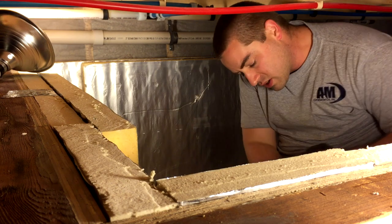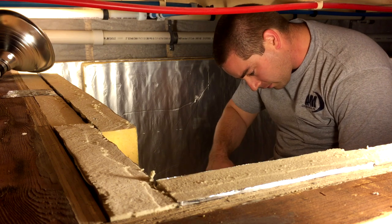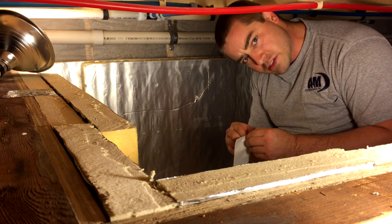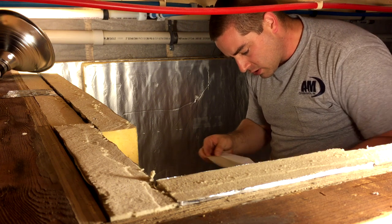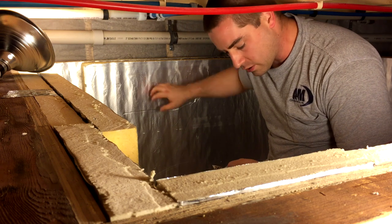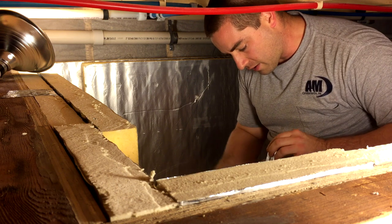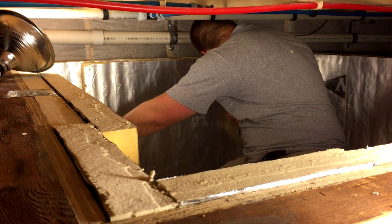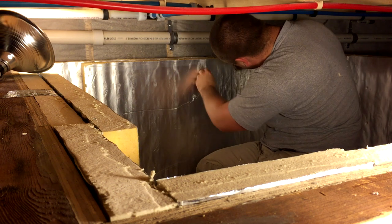Now to hold these temporarily in place, I'm just going to cut a bit of tape. I like this Protecto Wrap brand super stick tape for this application. The foil face on this stuff seems to have some kind of residue on it from the factory, and I have a hard time getting regular foil tapes to stick — even HVAC foil tapes. So I tend to really like this one.